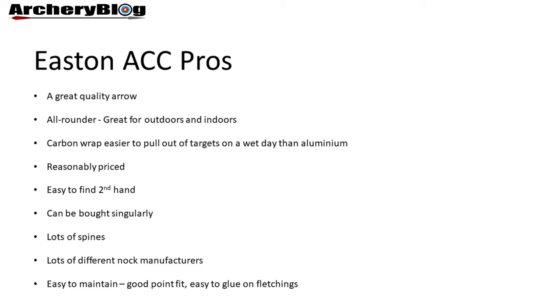The pros of the Easton ACC: it's a great quality arrow — really nice looking, really nice quality. It's an all-round arrow, great for outdoors and indoors, so you'll get a lot of use out of it. It's carbon wrapped, making it easier to pull out of targets on a wet day compared to aluminium. It's also quite reasonably priced for the arrow you're getting, whether buying new in a set of 12 or fewer. It's also easy to find secondhand on Facebook Marketplace archery sites or eBay.